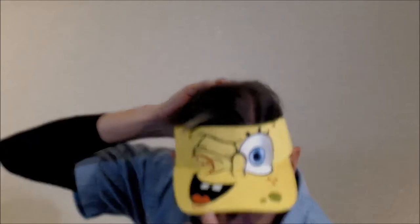My SpongeBob SquarePants visor — my head's sticking through, but you see that right there, he's giving a big old wink. There's a headband from the Color Run — that's when they throw chalk all over the place and your sweat gets all different colors. It's a fun little event if they have it in your town — sign up, it's a good time.